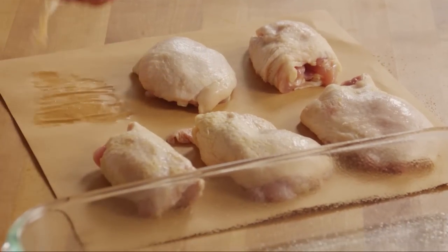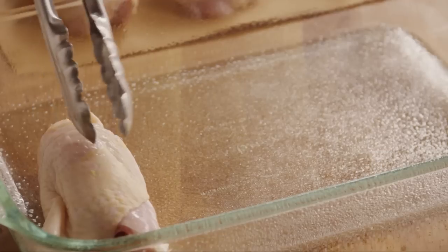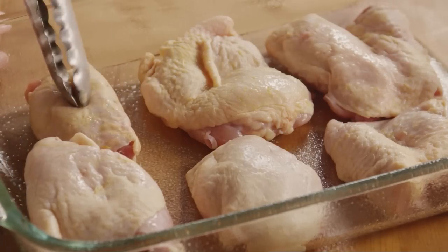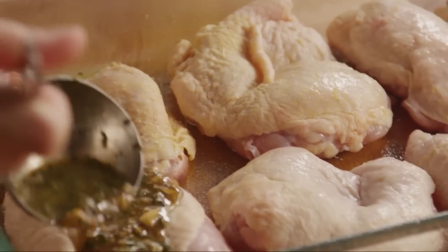Arrange 6 boneless, skin-on chicken thighs in the prepared baking pan, skin side up. Coat the chicken with the butter mixture, preserving some of the mixture for basting.